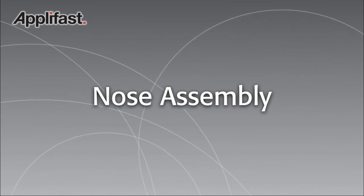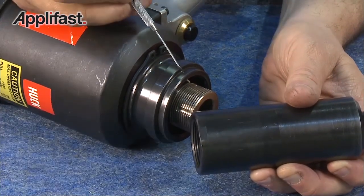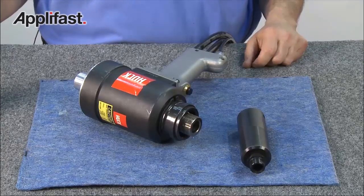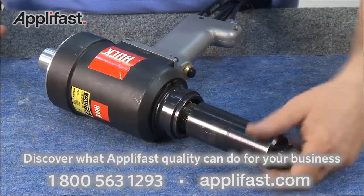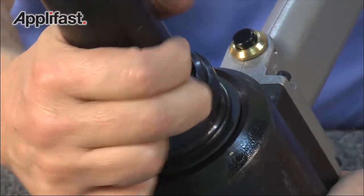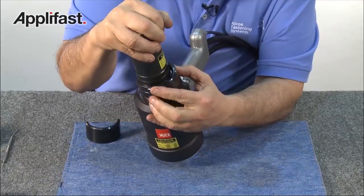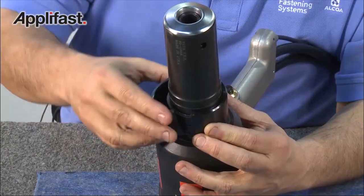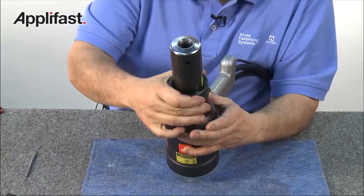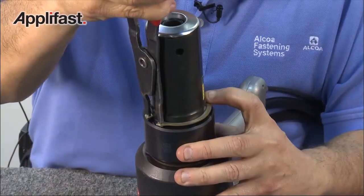Now we'll add the nose assembly. Note that on the collet there is a machined flat. Thread the collet on until this machined flat is flush with the face of the adapter. Before attaching the collet, cycle the tool once more to make sure it's in the full forward position. Thread on the collet, taking note of where the flat is lining up. When the flat starts to disappear, hold in the ball lock on the collet and rotate until it starts to disappear in one of the grooves on the piston. Push down the anvil and install the first section of the half ring between the adapter and anvil. Install the other section of the clip ring. Slide the sleeve over the half rings. Slide on the TruArc ring and, using pliers, spread the ring and slide it down into the groove.